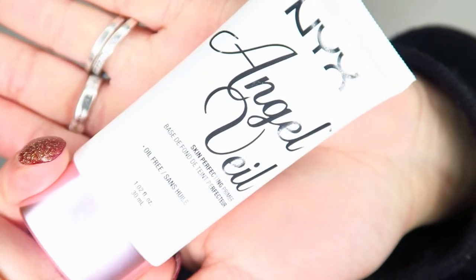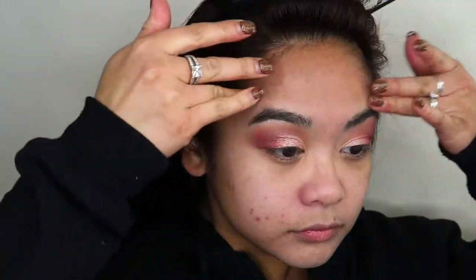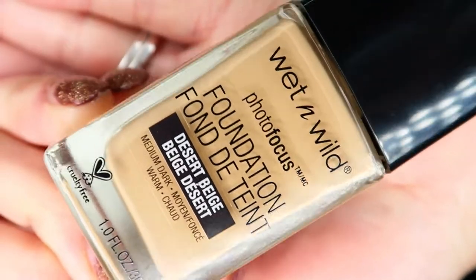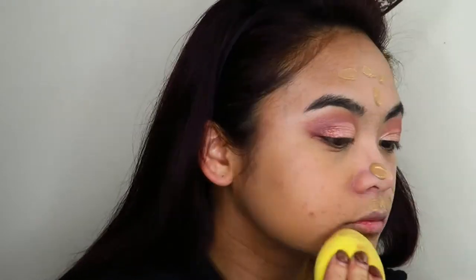Now I'm cleaning up the fallout and going in with my base, starting with a NYX Angel Veil primer. I'm applying that pretty much everywhere because it's such a nice base that really provides a smooth surface for the foundation. Then I'm going in with the Wet n Wild face foundation. It looks a little bit dark on me, but I don't know why my face seems to be a little bit lighter than my body.